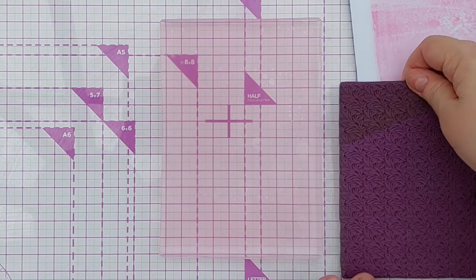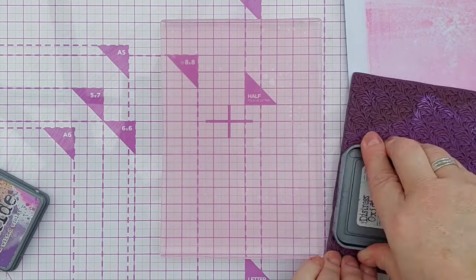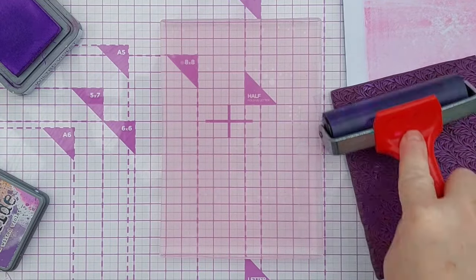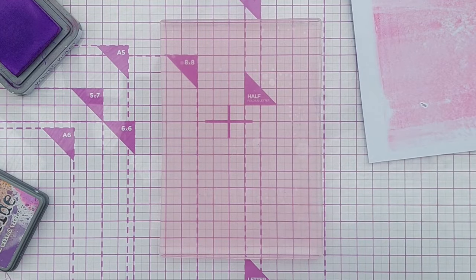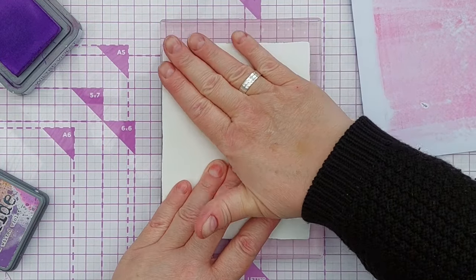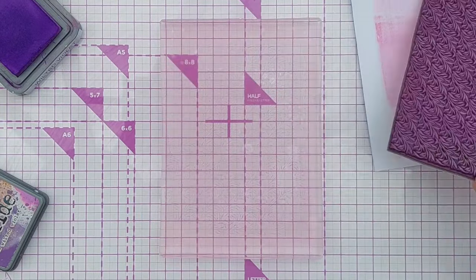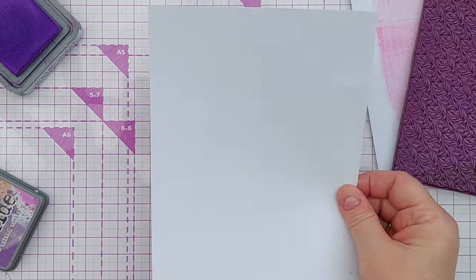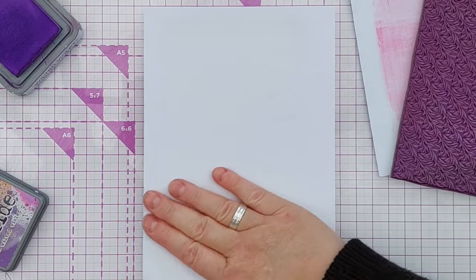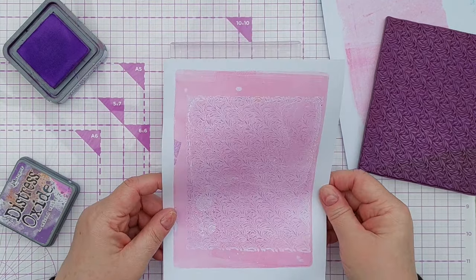And now I've got this rubber stamp with a nice repeating leafy pattern on it. I'm going to add some Distress Oxide in Wilted Violet and use my brayer to spread that out nicely. Then I'm going to lay this on top of my Picked Raspberry — try not to move it around, but give it a good press down. Lift it up carefully and hopefully you can see there's a little pattern on there. Now I'll take some paper, press that down, give it a good press and a few seconds to transfer the ink. And there we have a Picked Raspberry background with a purple leafy pattern on it.